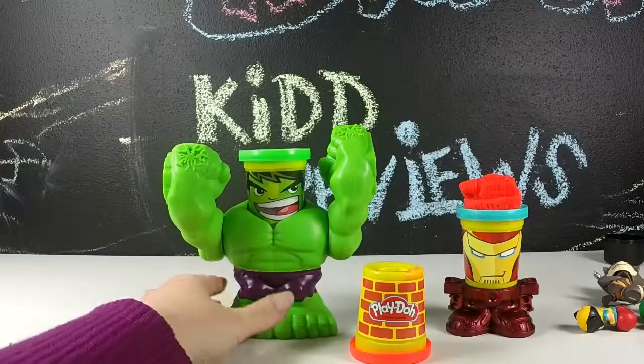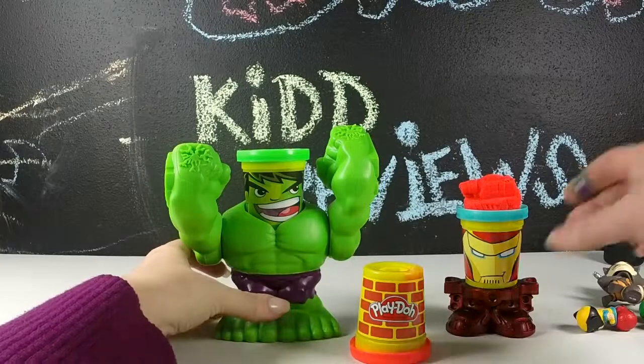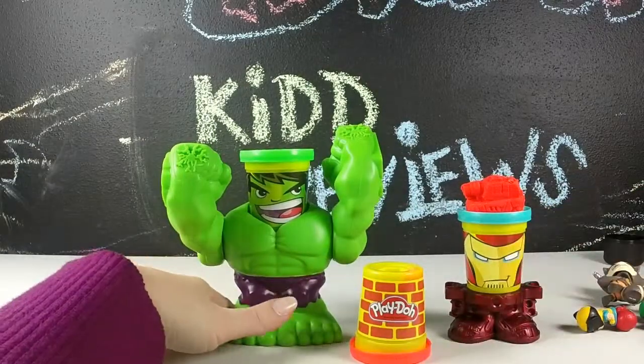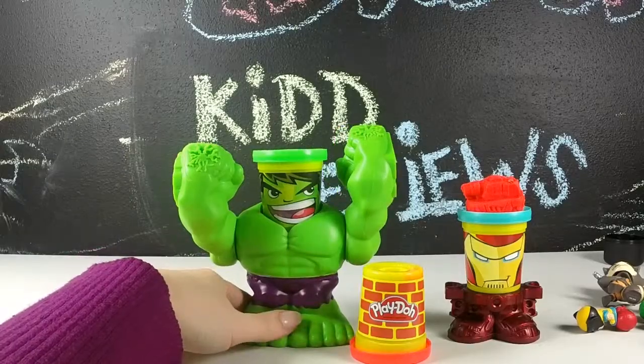Thank you guys for watching our review of the Smashdown Hulk Play-Doh set. We hope you guys enjoyed it. Feel free to hit the subscribe button or leave us a comment and let us know what you thought. See you next time! Bye!